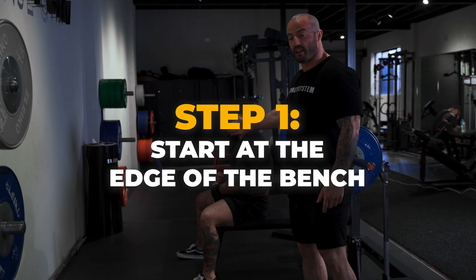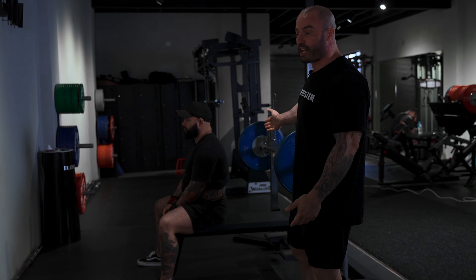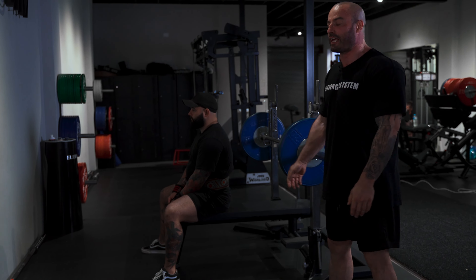Step number one: start on the edge of the bench. When you start at the edge of the bench, you've got to lay down, and this is the only way that you can guarantee you're not going to bump your head on that barbell when you lay down.